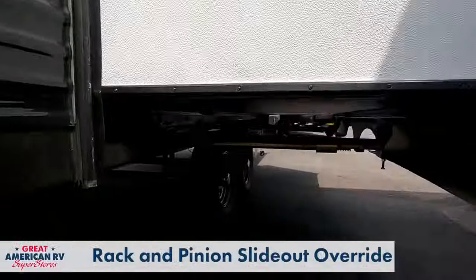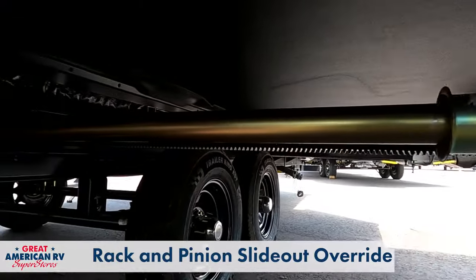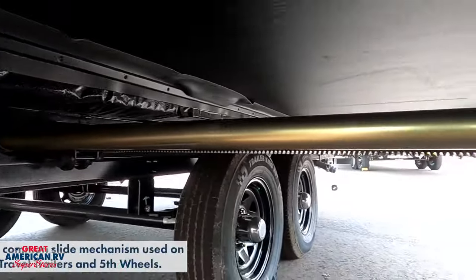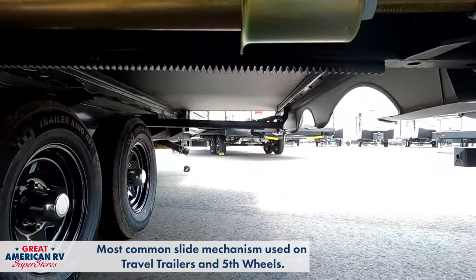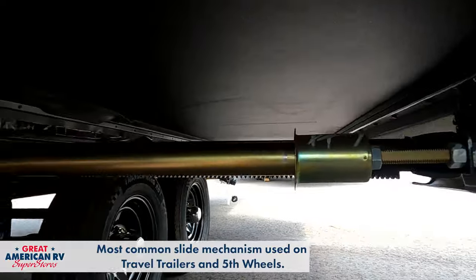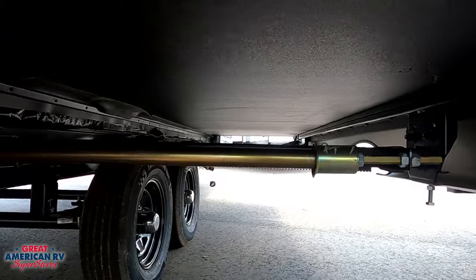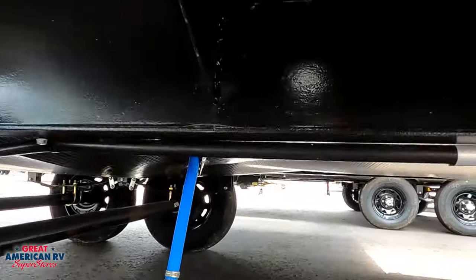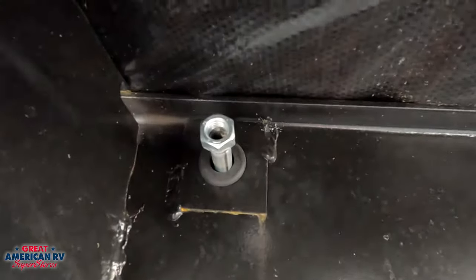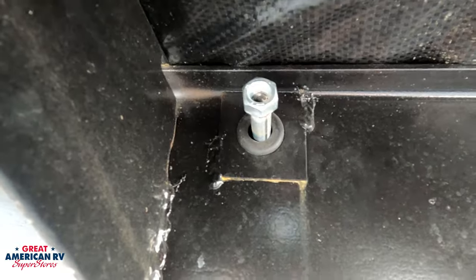You can see here on the driver's side of the unit, this is a rack and pinion slide. We have this cylinder right here — that's what the worm gear for the motor actually works off of — and we have a couple tracks that run across the bottom into the frame. The override is on the passenger side, directly across from the slide out. That gold cylinder we saw through the frame — right here we have a little pipe with a nut sticking out, and that is our override.